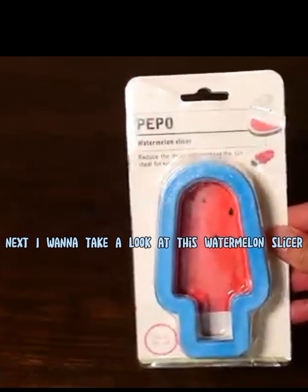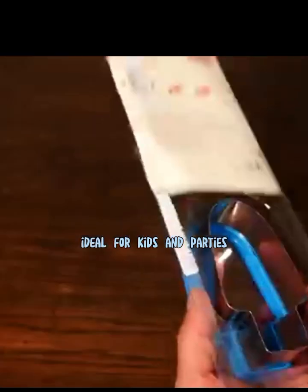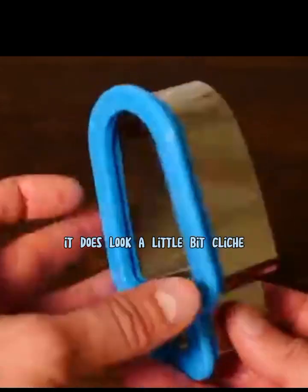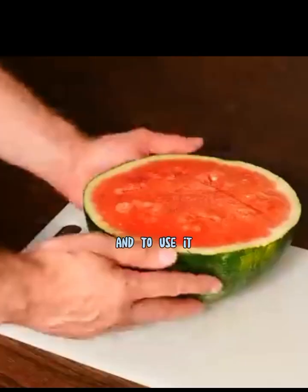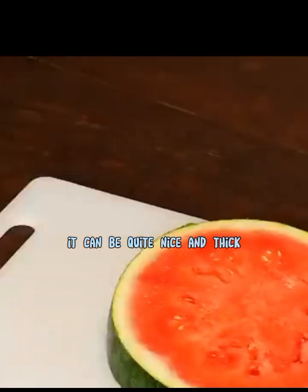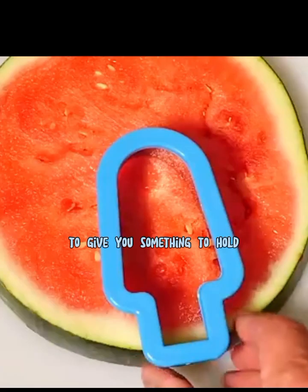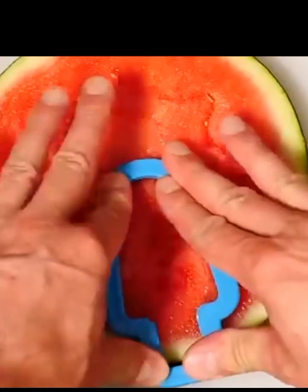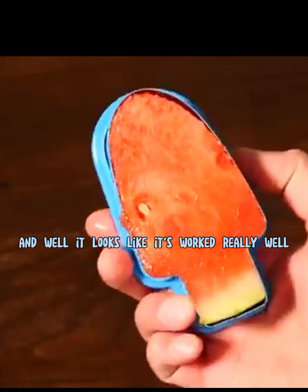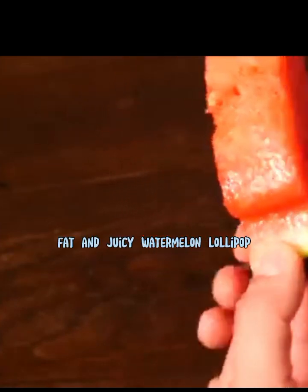Next I want to take a look at this watermelon slicer. It says 'reduce the mess and increase the fun — ideal for kids and parties.' I opened it up and it's this pretty sizable cookie cutter. It looks a little like a tree shape but it's supposed to be a lollipop or popsicle. To use it, take a nice thick slice of watermelon. Then line up the cutter — the idea is we also cut out a section of the skin at the base to give you something to hold, like the lollipop stick. It pushed down really nicely. I gave it a little waggle, lifted it out, and pushed it out from the other side. And there we go — we've got this really big, fat, and juicy watermelon lollipop.